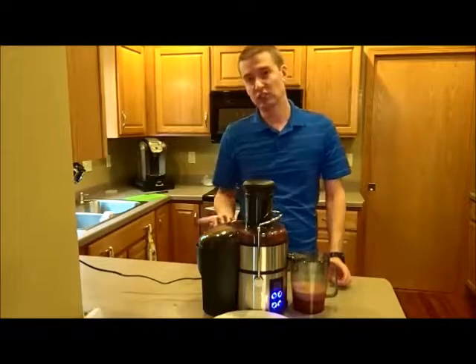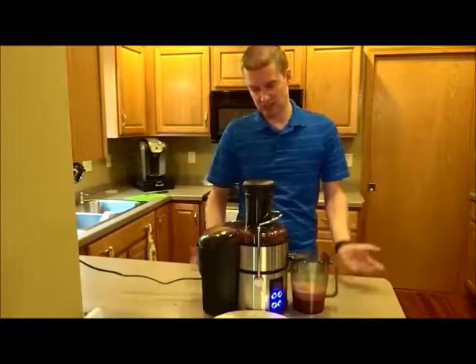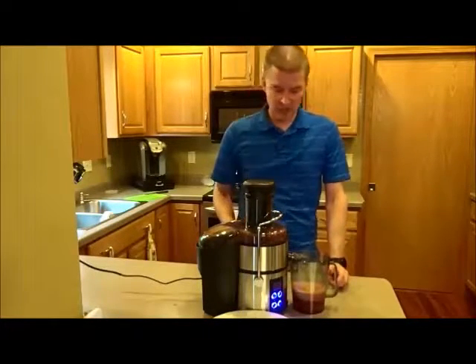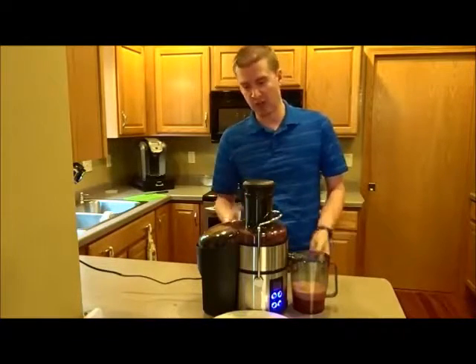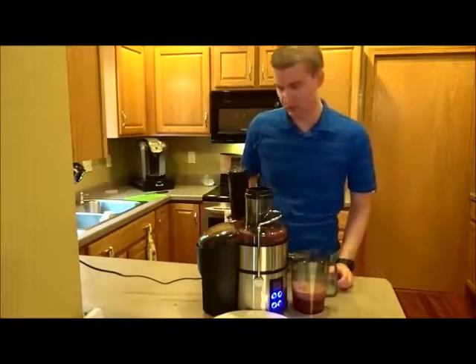Initial impressions: it is actually pretty quiet. I mean, you wouldn't want to run this when a baby's sleeping or anything like that, but it's not obtrusive at all, so I'm actually kind of surprised by that. I'm also surprised at how smooth it is — this thing wasn't bouncing around once I got everything figured out. It worked like a charm, and this looks and smells really good.